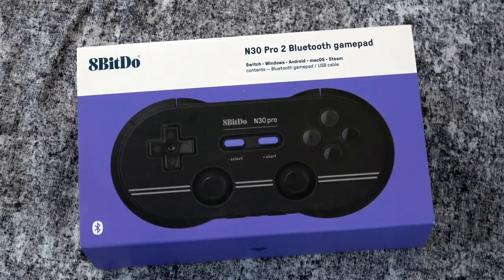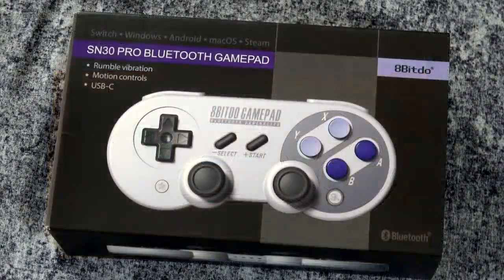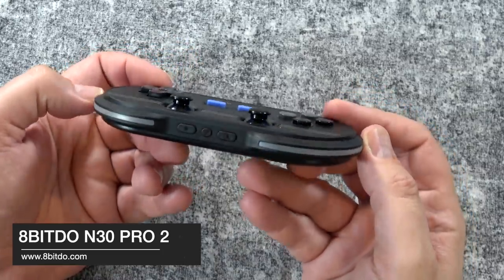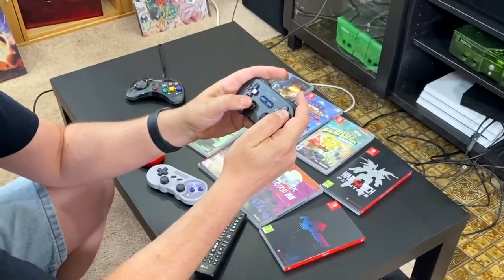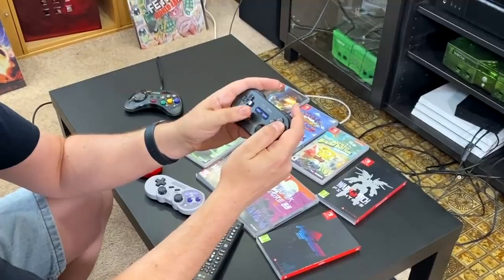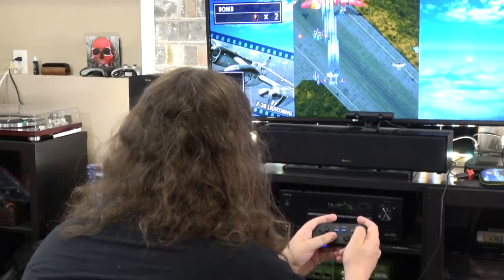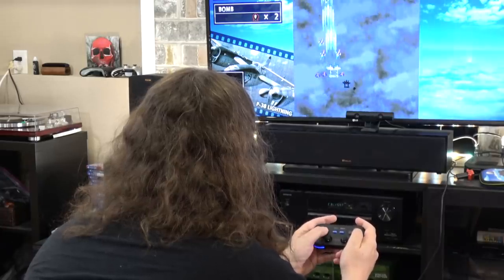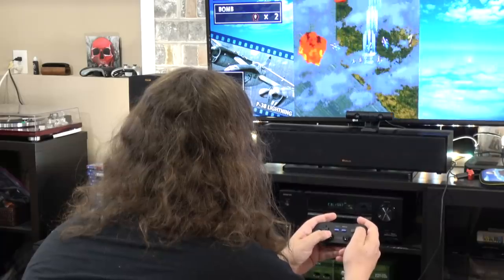Now let's take a look at some controllers, starting with some from 8BitDo — a very popular third-party controller maker for the Switch. A lot of people love these; they're very versatile and for the most part really well made. The first one is the N30 Pro 2 Bluetooth Game Pad, which is very retro-styled. I like it because it's a little bigger and fits in my hands really well, and I like the dual analog thumbsticks at the bottom. They have a nice firmness and re-center themselves very well. You can see me playing Strikers 1945, a shoot-em-up, and the directional thumbstick works really well here.